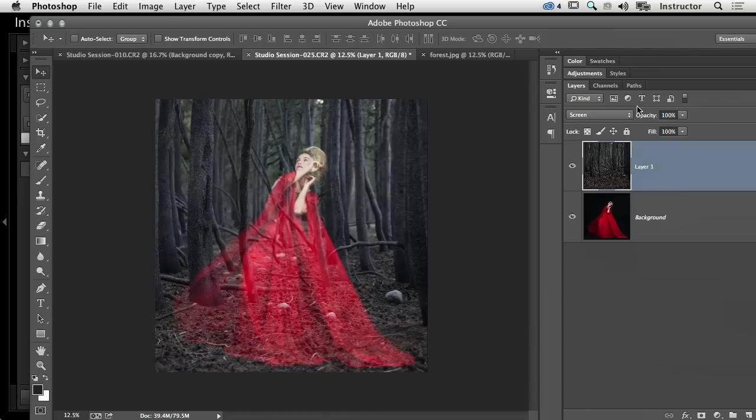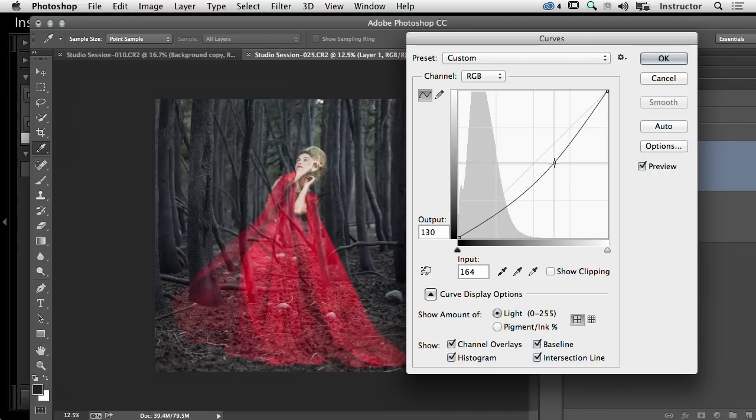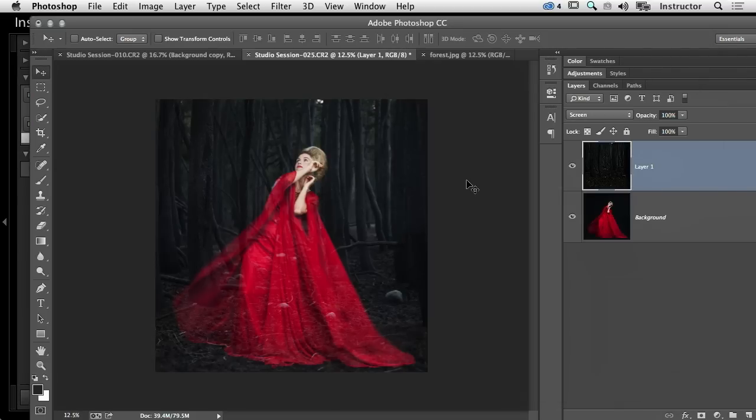One thing I want to do to make this blend more is darken it a little bit. I'm going to go into Curves on our forest layer and just make that a little bit darker, because I want it to be in the background of the image — I don't want it to be a vibrant forest all around her. This is more of an implied look, so I'll keep it just like that.